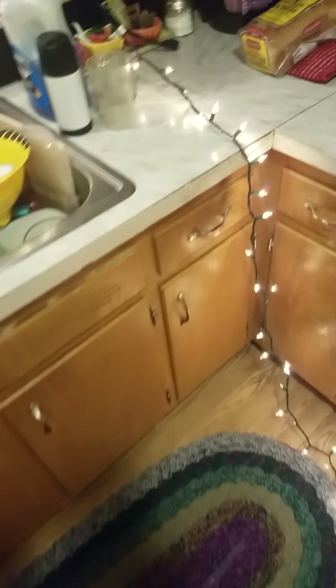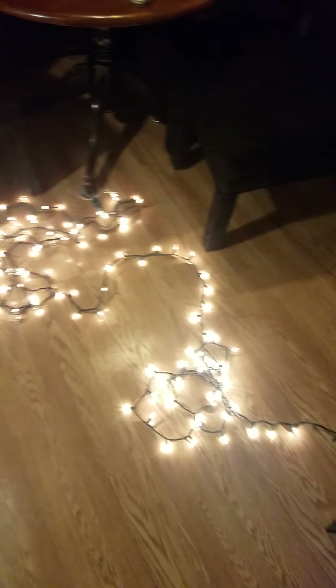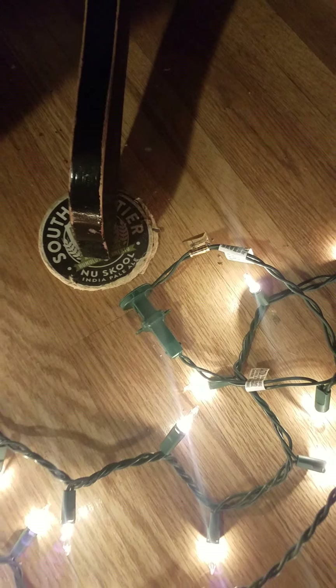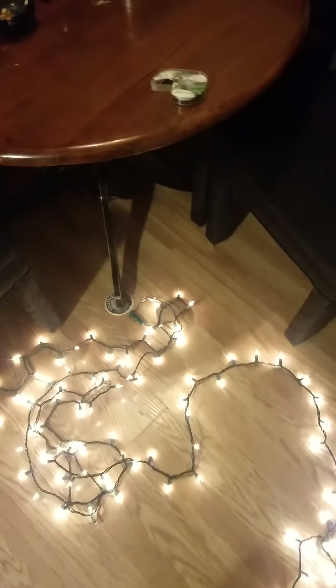All right, so all these lights — these two strands that I have are 100 bulbs each in two different strands. I just have them daisy-chained, pigtailed to each other. But at one point earlier today, none of these bulbs or strands worked except for half of one strand.